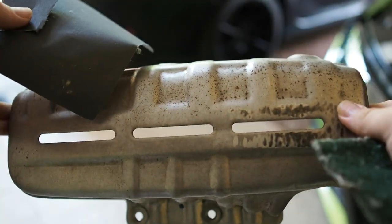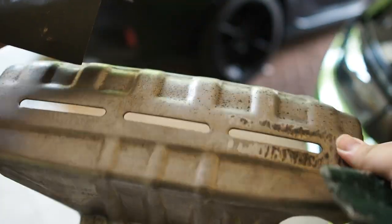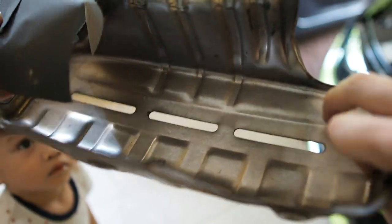Alright guys, now that we have removed the heat shielding, you can see the condition it's in. Needs some cleaning, that's for sure. On the inside, you can see it's super clean.